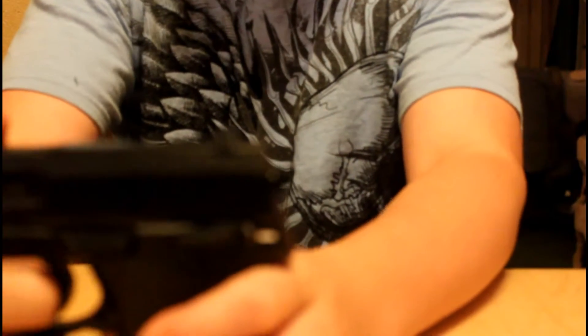It's double action which does make the trigger pull pretty stiff. Even though you see that hammer moving, all it is is for aesthetics. As you can tell, there's nothing there — it's just plastic, some cheap kind of plastic that doesn't really do anything. But there is a metal hammer on the inside that has a little notch that flips it back.